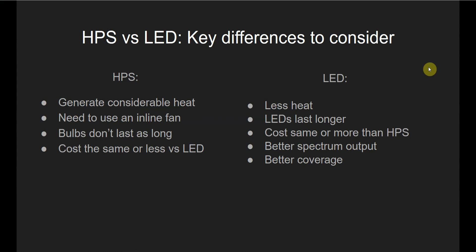Another thing to consider with an HPS light is that the bulbs don't last as long as LEDs. They last around 10,000 to 12,000 hours compared to LEDs that last around 40,000 to 50,000 hours. So if you're planning to use your light for the long term, that may be another factor you want to consider.